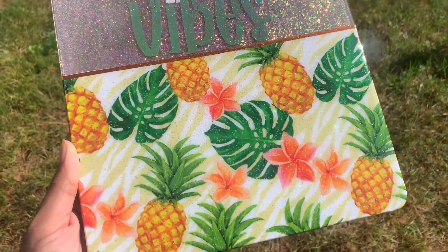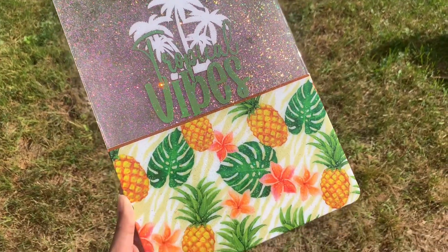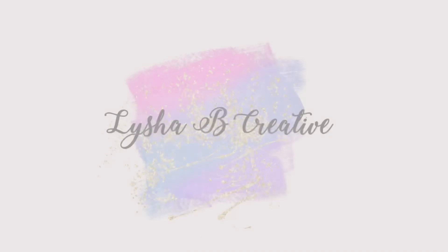Hi everybody and welcome back to my channel. I'm Alisha from Alisha B Creative and today's tutorial is this Tropical Vibes clipboard, of course with glitter and vinyl, perfect for a summer camp counselor gift or maybe just for yourself. So let's go ahead and get started.